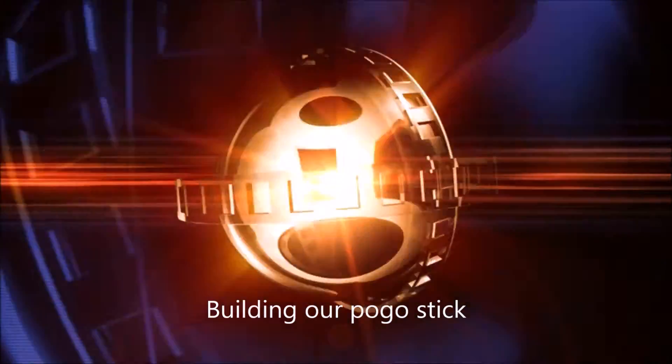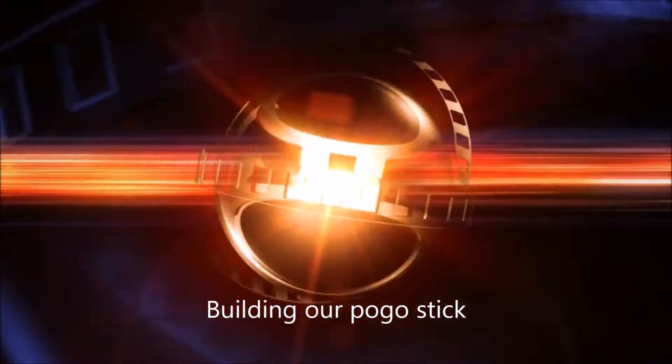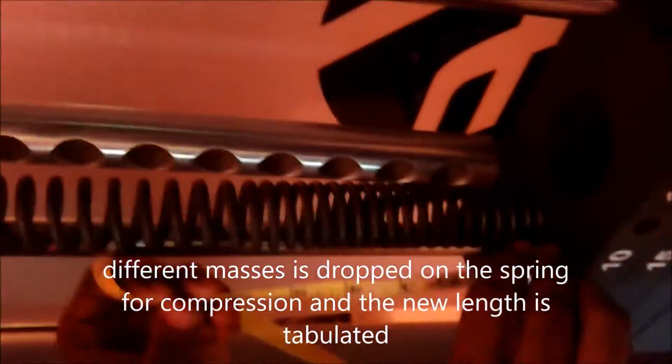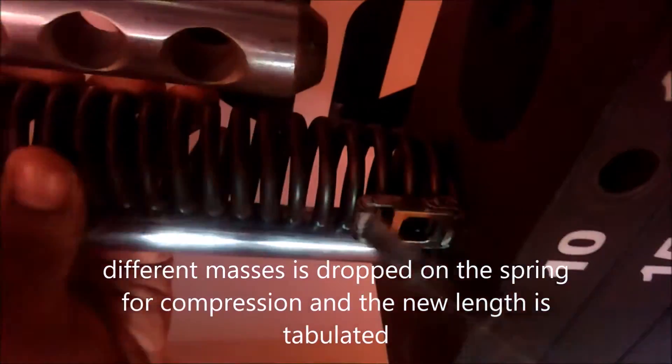In this video we show you how we built our pogo stick. Firstly we went about to find the K value, so we measured the original length of the spring. We then dropped weights on a spring to compress it. After compression we measured the new length and the result was tabulated. This was done several times with different weights.